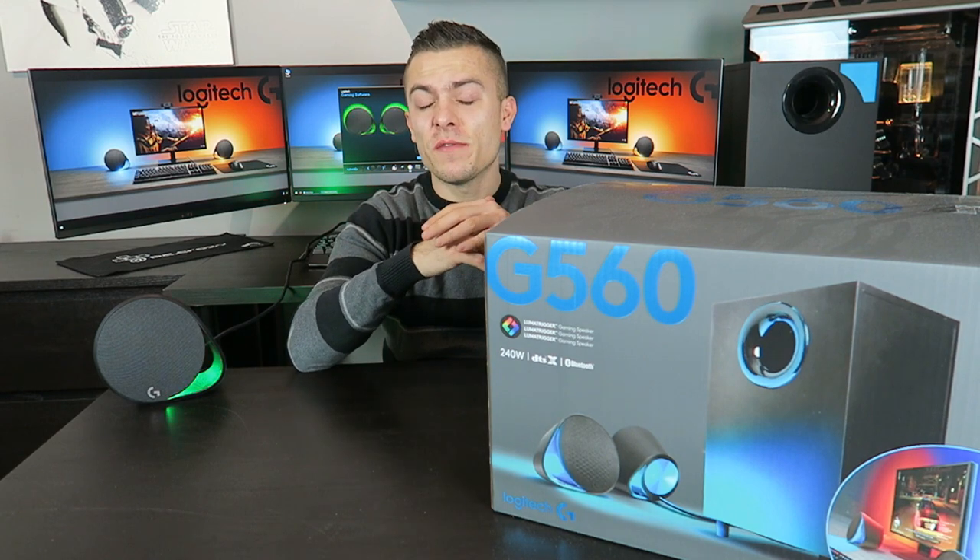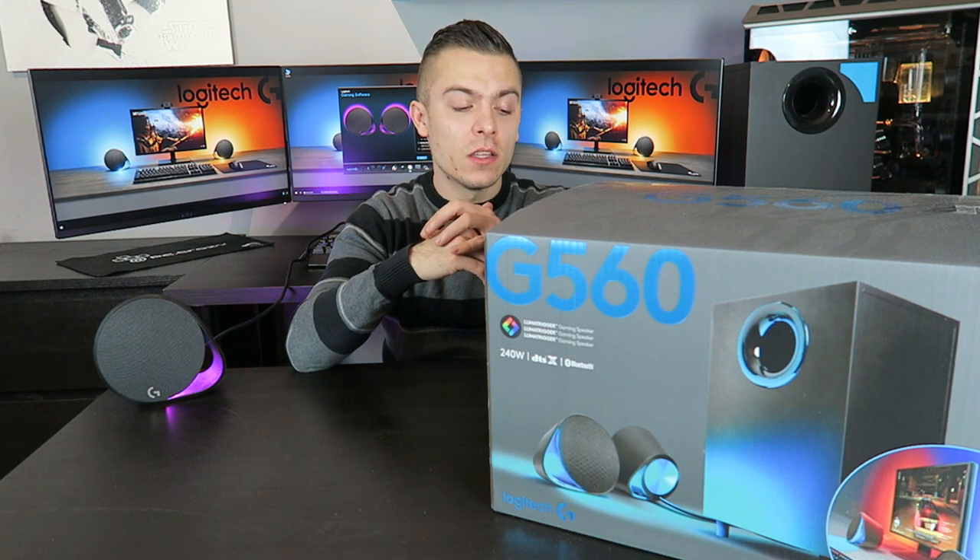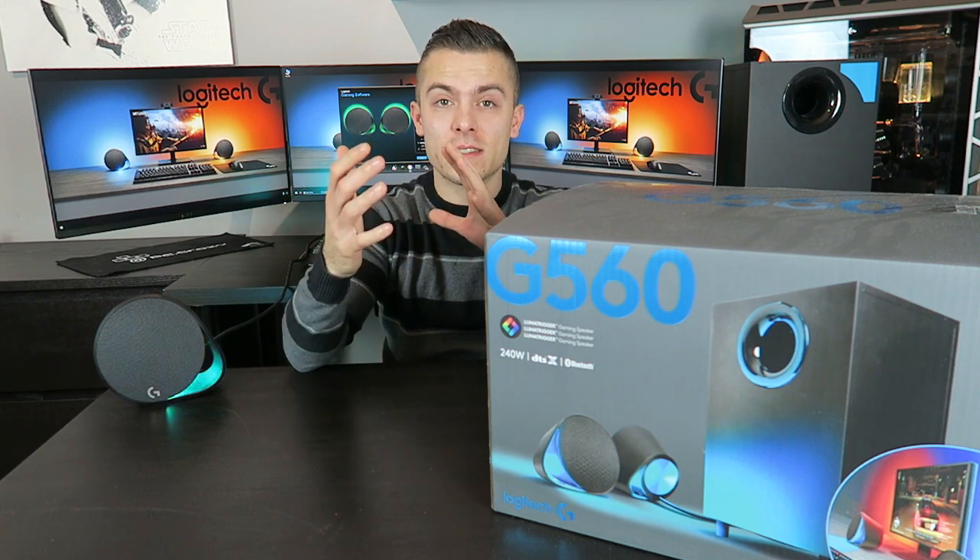Now let's talk about some specifications. The Logitech G560 2.1 speakers have a total peak output of 240 watts and 120 watts RMS. You have the subwoofer and two speakers. It functions on Bluetooth with a range of 25 meters between the speakers and the device, and it has one USB port that connects to the subwoofer and directly to your computer.